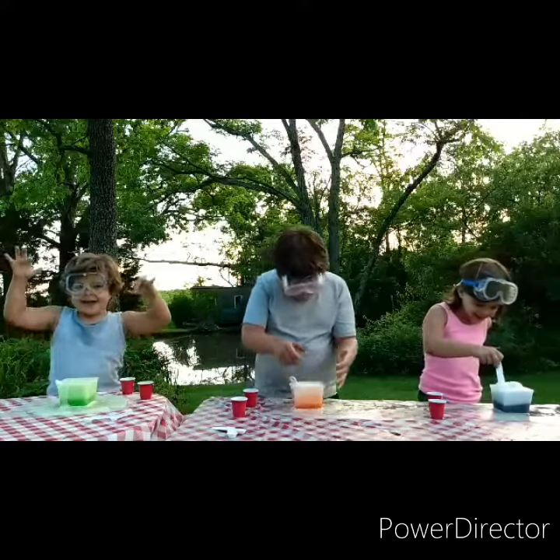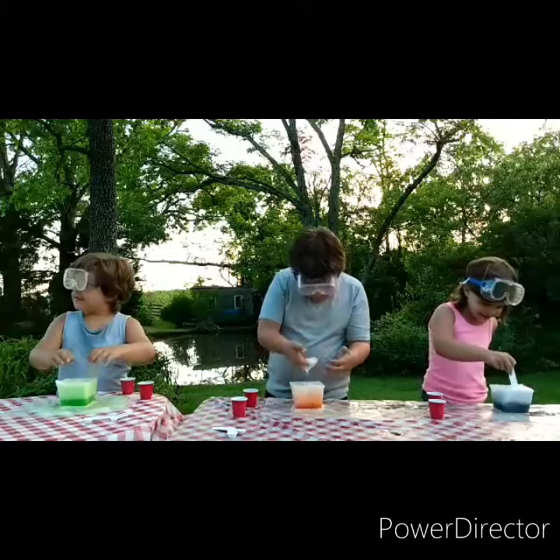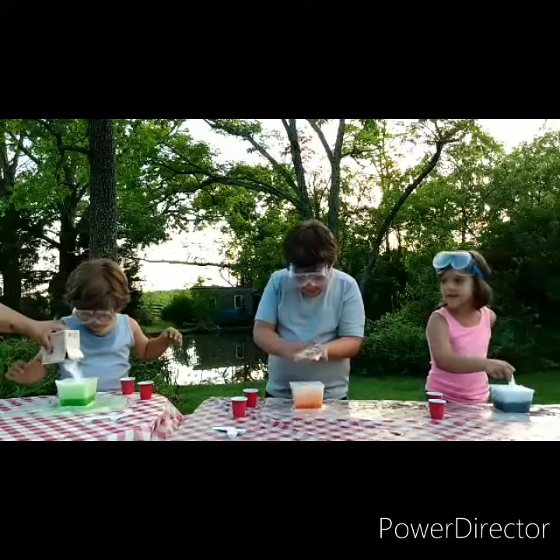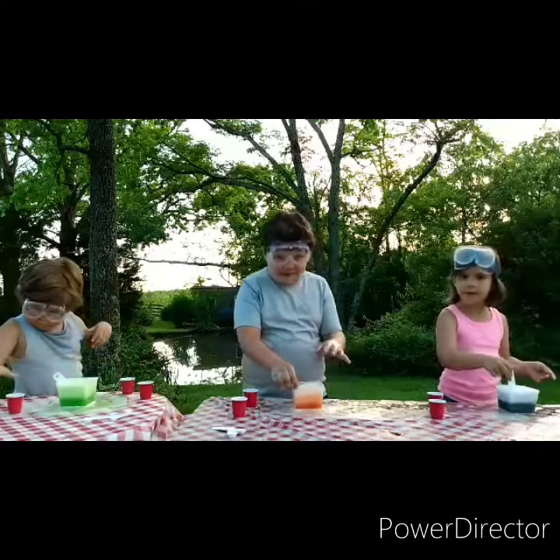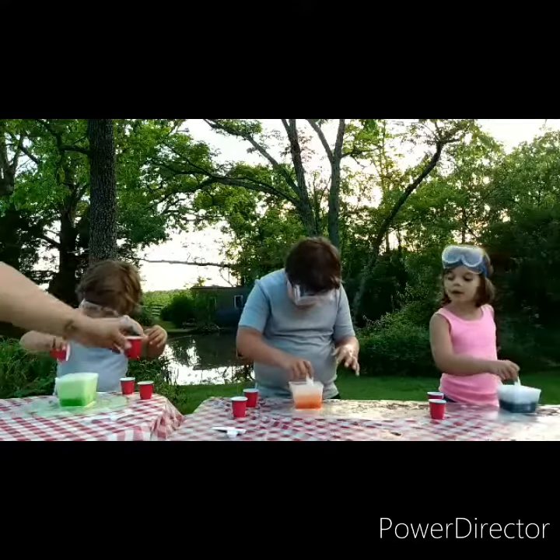Oh my gosh, it's baking! Let's add a little bit more baking soda. Stir it, stir it, stir it. And a little more lemon juice. That's awesome!